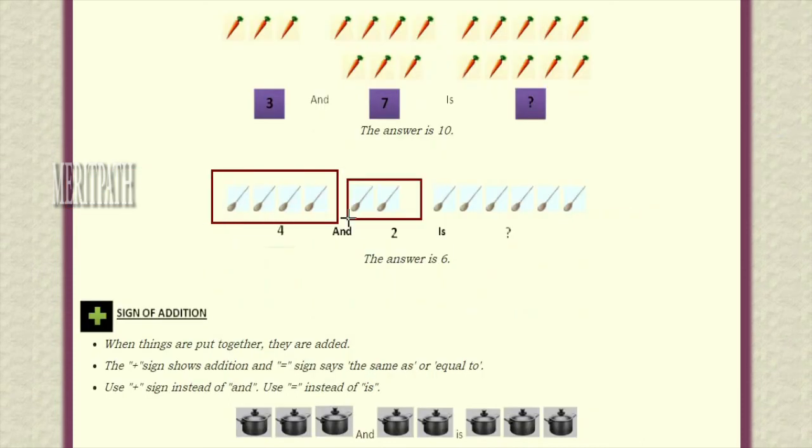We have taken four spoons and again two spoons. Let's see how many spoons we have together. First we have four spoons — one, two, three, four — and again two spoons we have taken along with four. Next number is five and six: one, two, three, four, five, six — total six spoons we have.